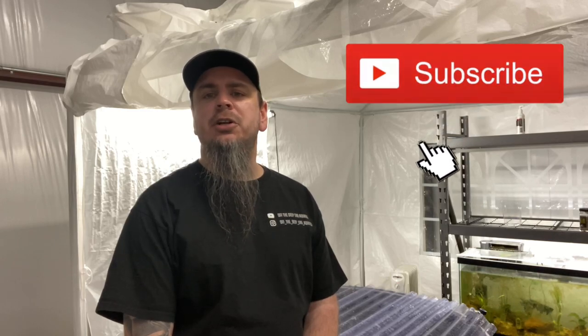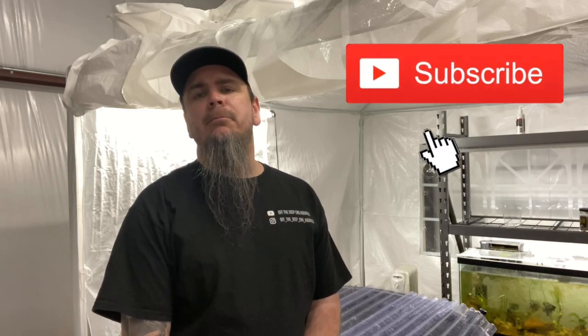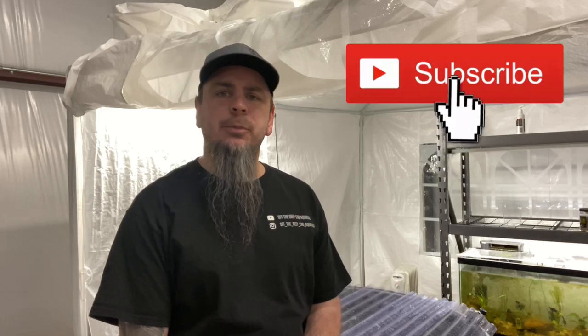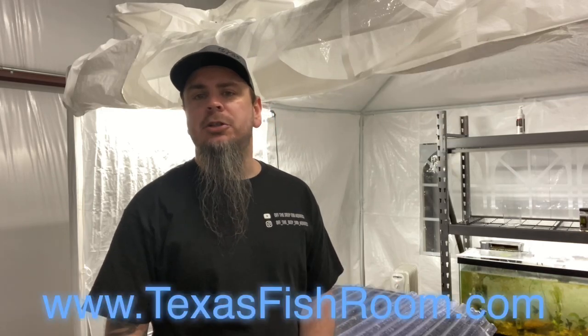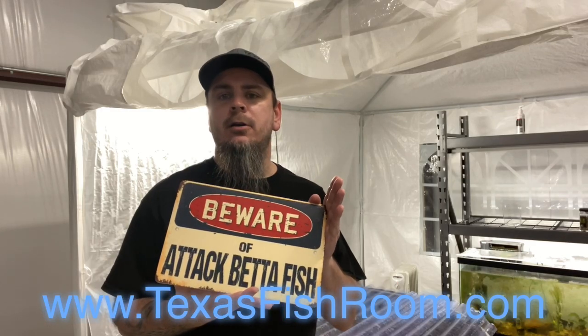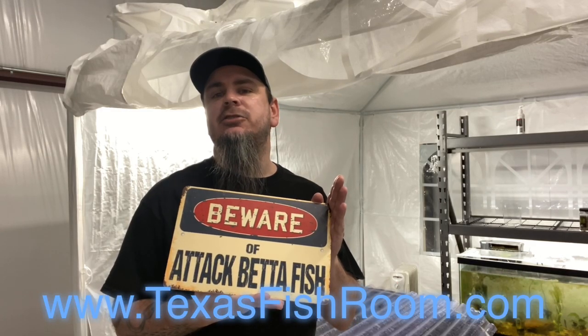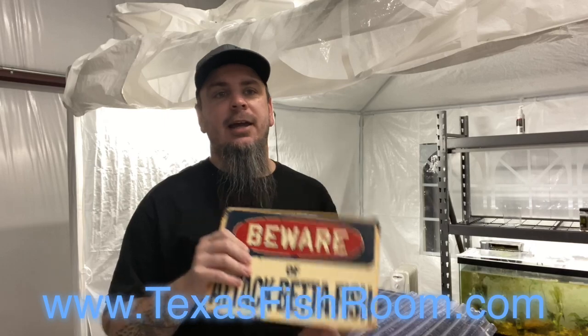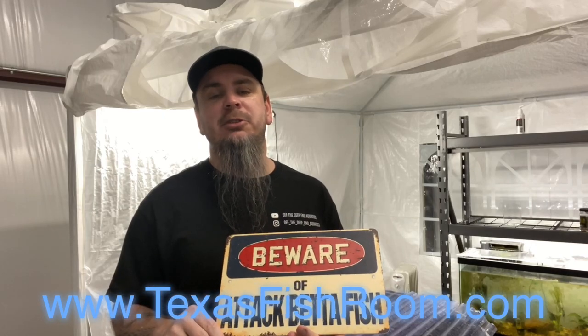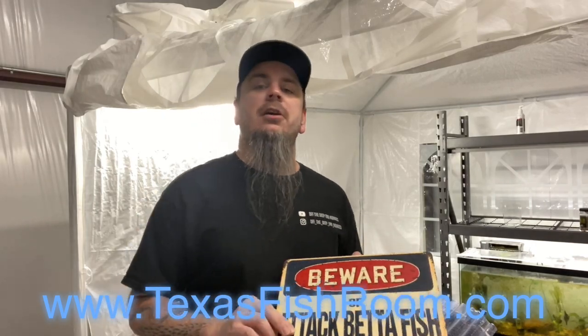Thank y'all for watching this video on how to make two different style lids for your aquariums. Be sure to like, subscribe, and share this channel to help us out — we need as much traffic as we can get. Also, we now have our 'Beware of Attack Betta' signs for sale on texasfishroom.com. These are made from three-millimeter PVC so they don't rust, and you can put them in your aquarium as well. Y'all take it easy.